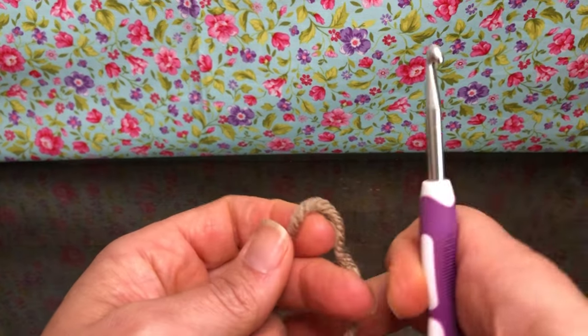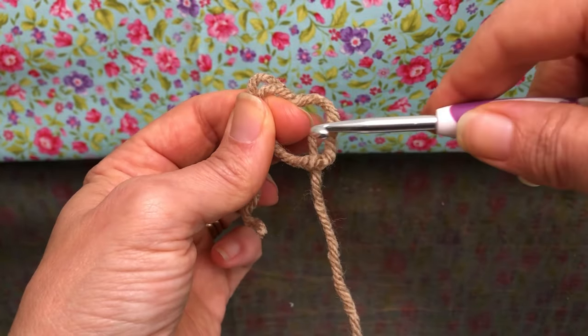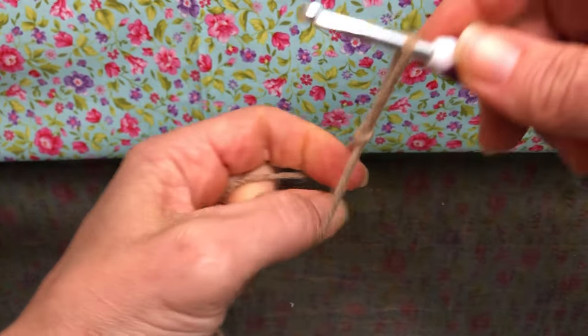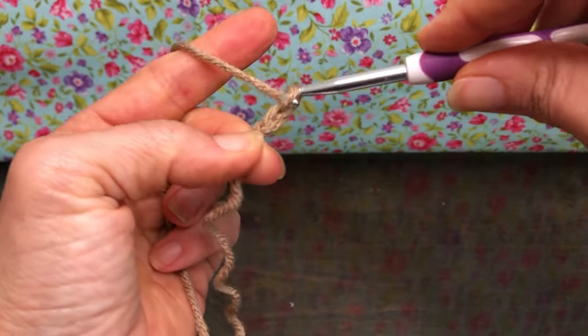We're going to get started with rounds 1 through 3 today. We're going to chain 2, so we want to make a loop, drop our working tail behind, go inside the loop, grab our working tail and pull it up on the shank. Yarn over and pull through for one, yarn over and pull through for two.